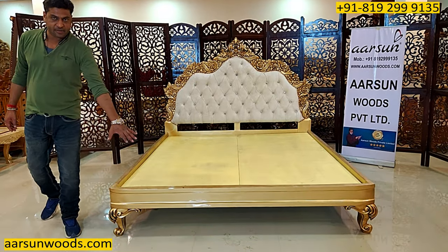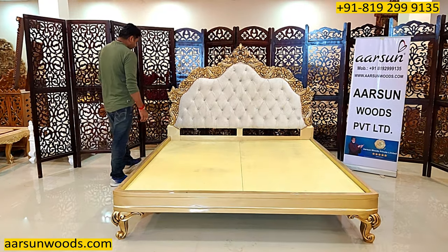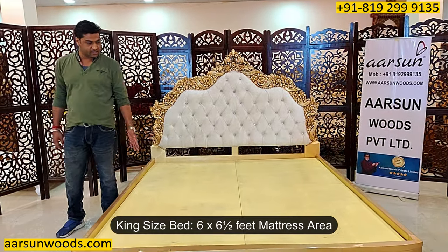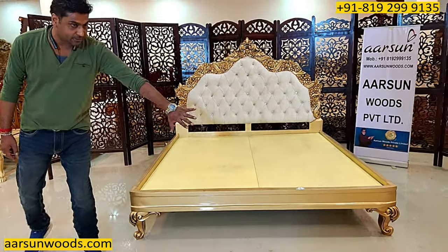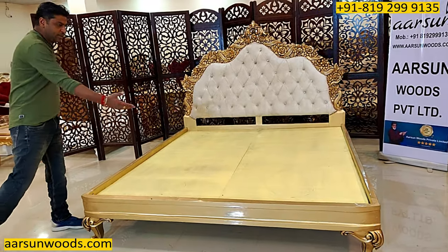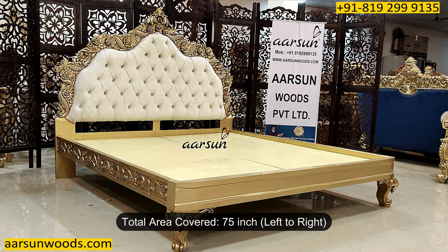This unit doesn't have a front — only the back with the frame — and this is without storage. The height of the back is five feet, and this is a king size unit with a six feet by six and a half feet mattress area. It has a plain design on the front, easily approachable from all three sides. The total area it covers from left to right is 75 inches.